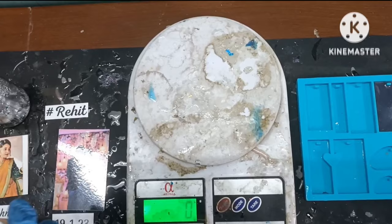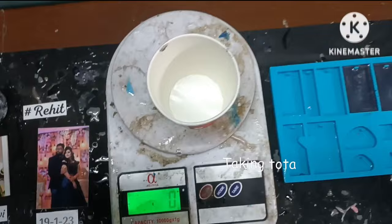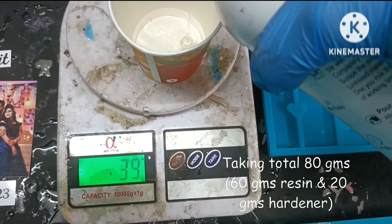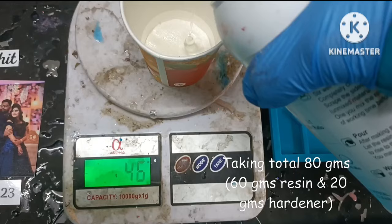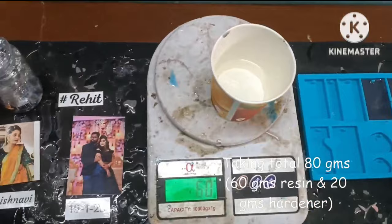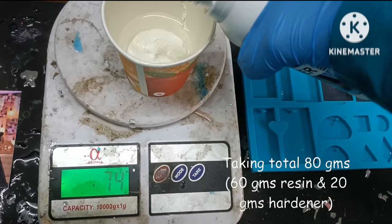Let's start by taking the resin and the hardener and mixing them. First, reset the weighing machine. I am going to take a total of 80 grams — that will be 60 grams of resin and 20 grams of hardener, since this is a 3 to 1 ratio. So 60 grams of resin is done, now let's take the hardener which will be 20 grams. Make sure to take the proper measurements so the resin will cure properly.